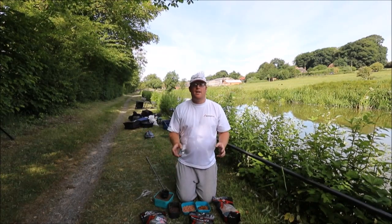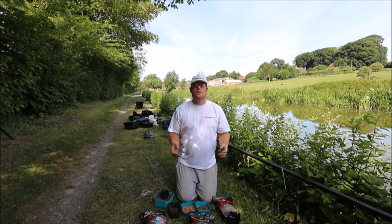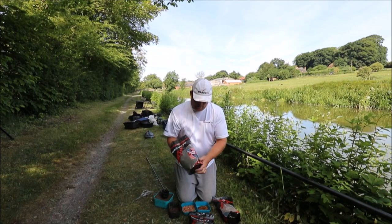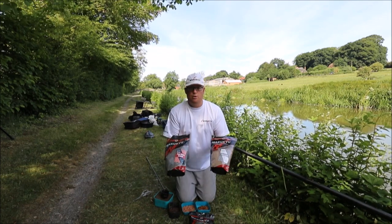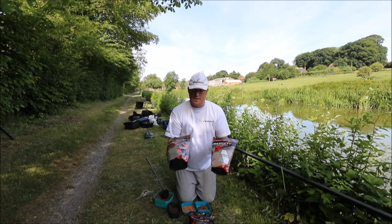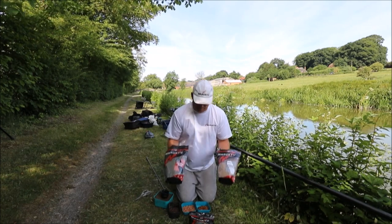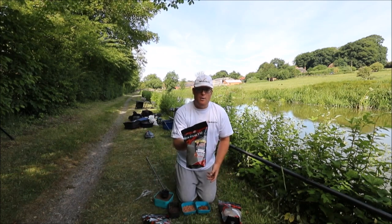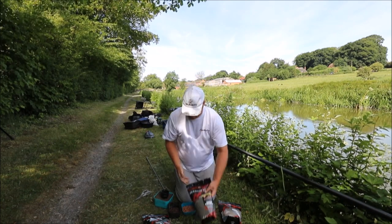I'm going to show you how I do my worm mix for the Kent and Avon canal. I fish the spring league four rounds and this is the worm mix I used. If I didn't draw in a good area I just use equal parts of fine dark canal and roach, just 50/50. But if I was lucky enough to draw on a few skimmers, I add another equal part, so I do thirds — a pint of each.